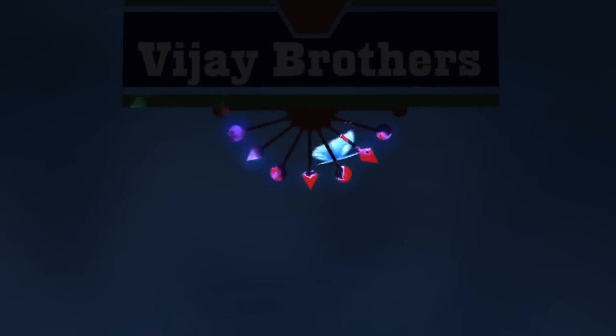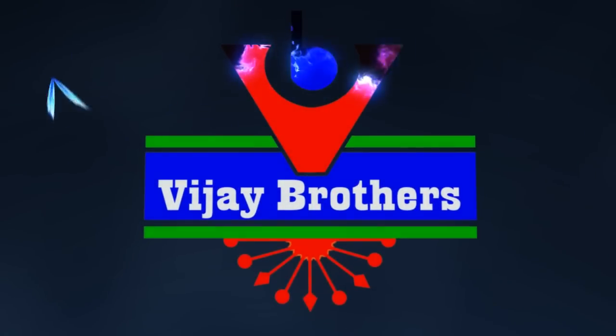Hi viewers, welcome to Vijay Brothers. I am going to give you a variety of ruffle crepe material and georgette material.